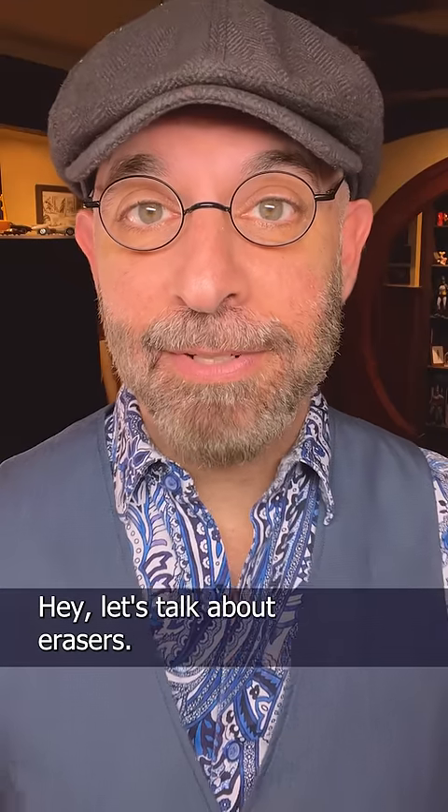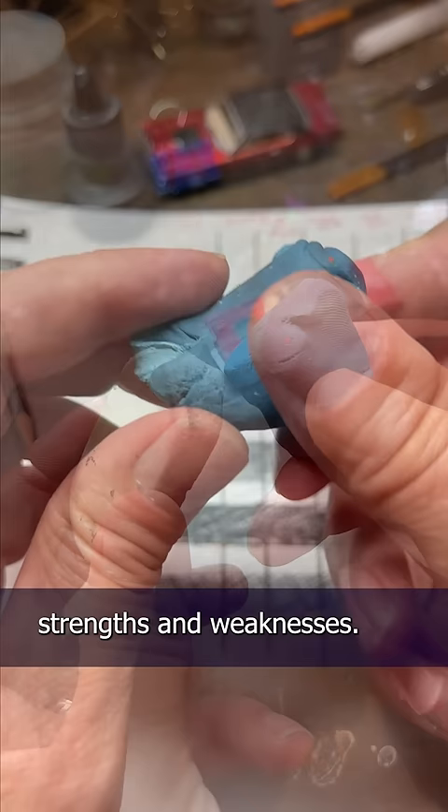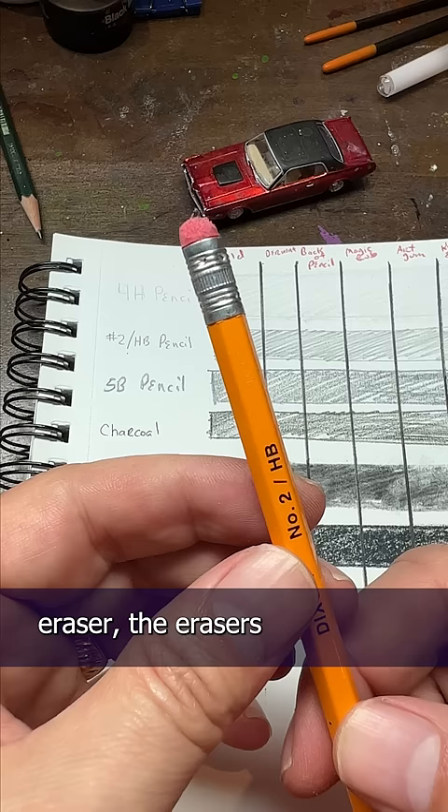Let's talk about erasers. Different erasers have different strengths and weaknesses. Some of my favorites are the kneaded eraser, art gum or crumbly eraser, the magic rub eraser, the erasers on the back of a pencil, and the electric eraser.